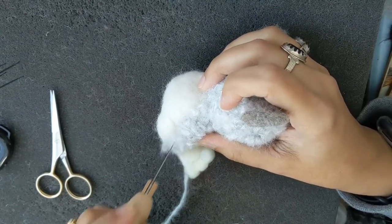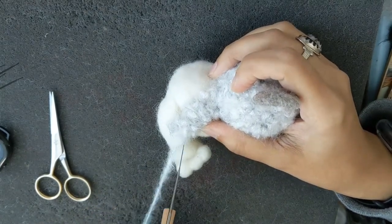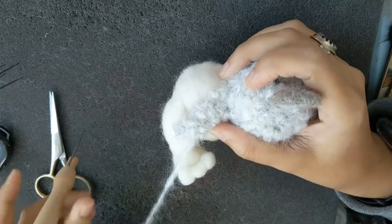As you can see, I'm using the needle to swirl the wool and then needle it down. You don't even have to use the other hand once you get the hang of it — it's really easy.